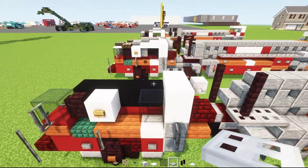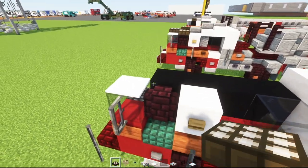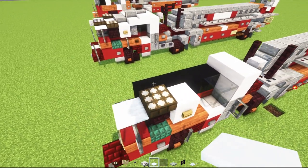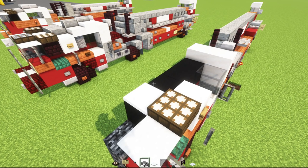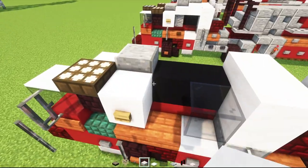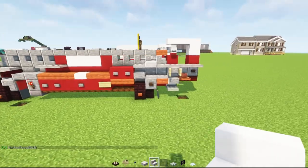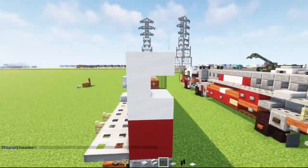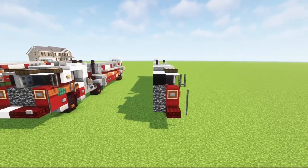Now let's go to the cab. We'll add white carpet on the right edge, a daylight detector, then a snow layer. Another snow layer in the middle, then polished andesite slab in the center, and a smooth quartz slab over here. Then we'll go to the back — this should actually be stairs instead of a block, so it's like a window in the back. After that we're going to copy everything we did on this side and build the other half.